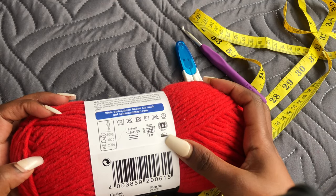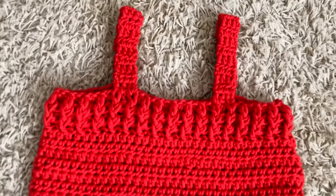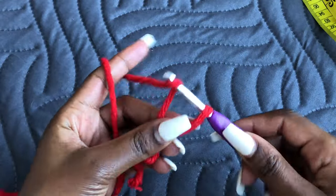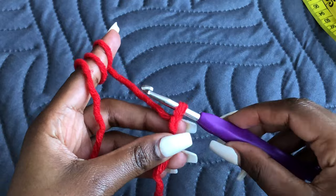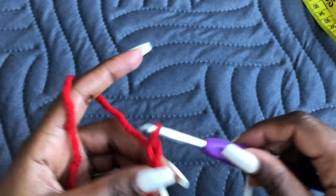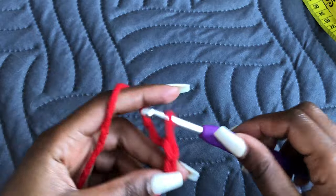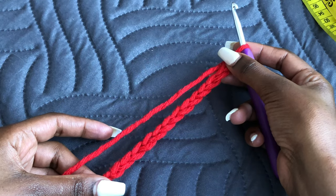For this tutorial we are going to work from top to bottom, then put the straps at the end. To start, make a foundation chain — make a slip knot and chain. This chain is going to be as long as your hips measurements when the chain is stretched.